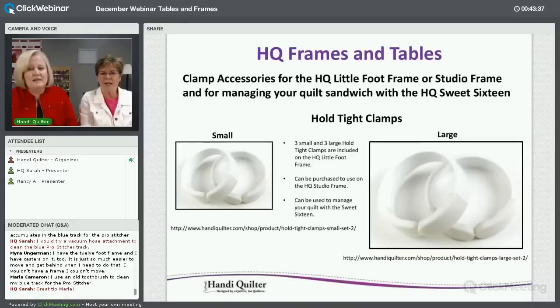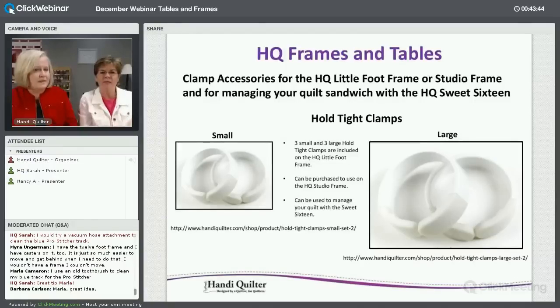The Hold Tight clamps come in sets of three small and three large — they look a bit like our Channelux but have a boot on them. They're used on the Little Foot to manage the already-quilted excess fabric as you advance rather than rolling it on the poles. They can also be used on the Studio frame, and the larger ones may fit on the Gallery frame pole — we'll check on that.